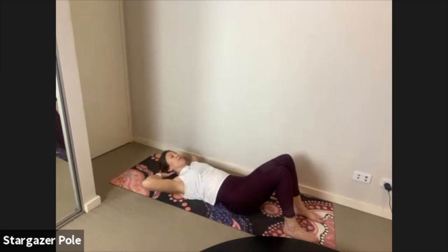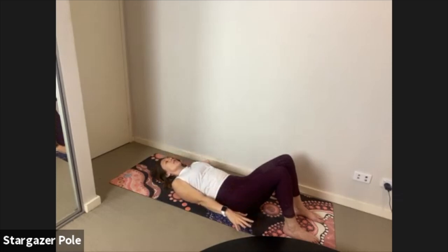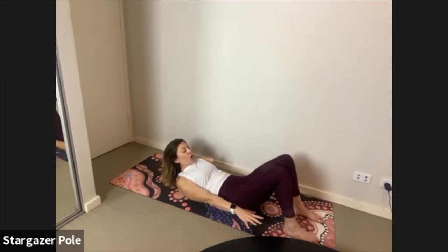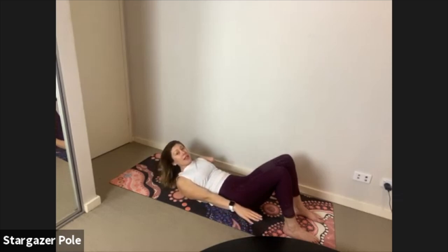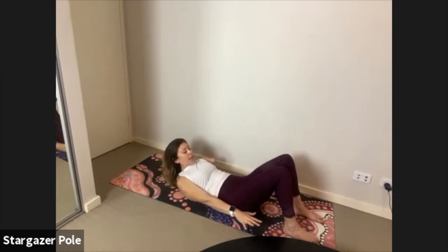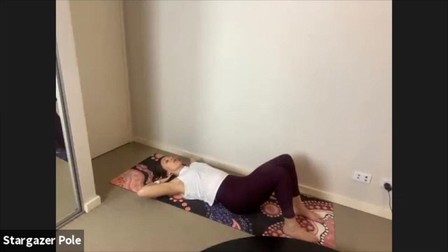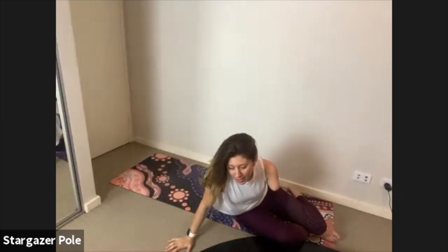If your neck is feeling really strong today you can keep the arms extended: inhale to roll down, exhale to curl up. Or exhale extend and inhale replace — whatever works for your neck. Keep your elbows wide — don't let them come towards your nose. You want the elbows out wide to the sides.